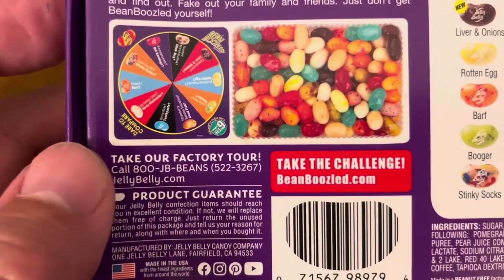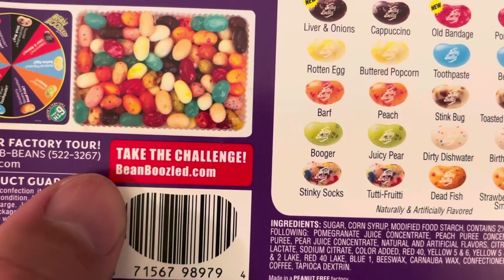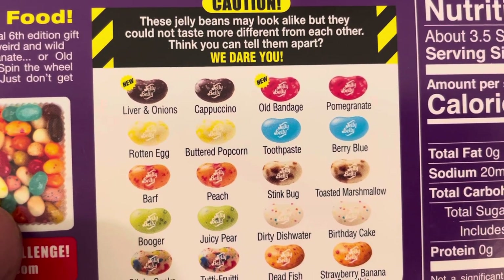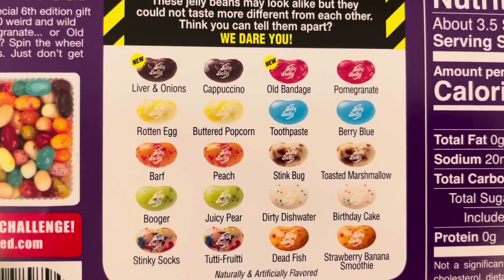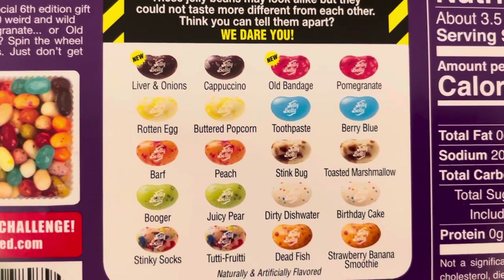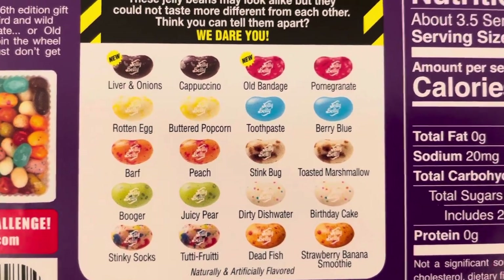Take a tour of the factory, product guarantee, take the challenge at beanboozled.com. Here are the different flavors: liver and onions, cappuccino, old bandage, pomegranate, blueberry, toothpaste, buttered popcorn, rotten egg, barf peach, stink bug, toasted marshmallow, birthday cake, dirty dishwater, juicy pear, booger, stinky socks, tutti frutti, dead fish, strawberry banana smoothie.